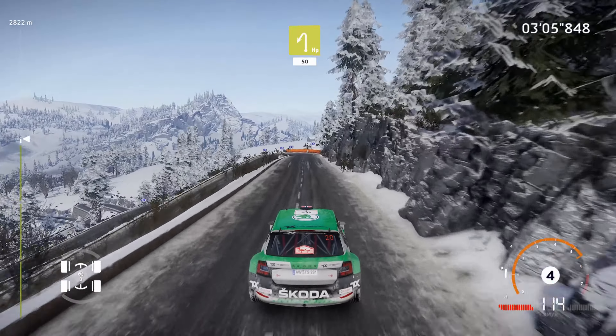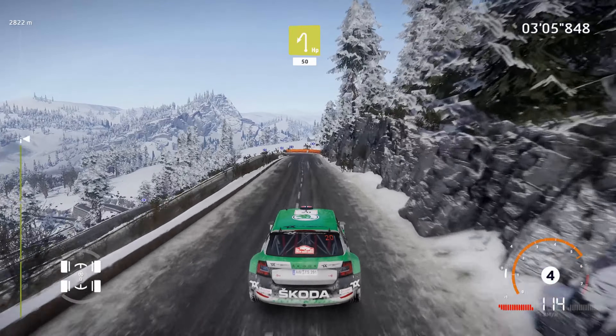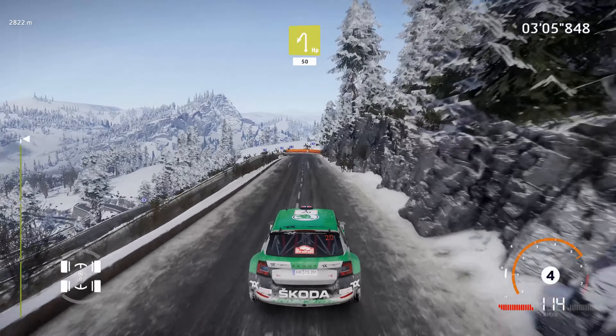And caution, crest into right 5 at junction, 60. Right 4, short, 50. Parking right.